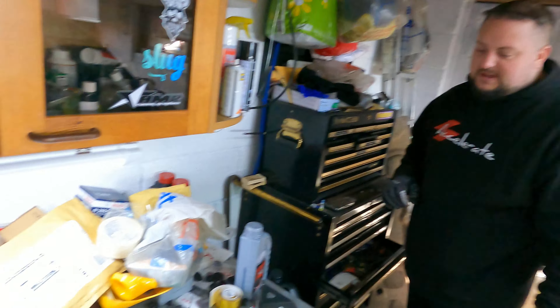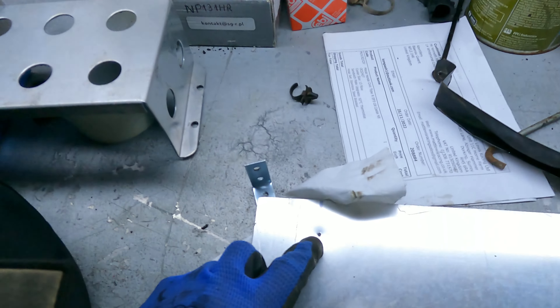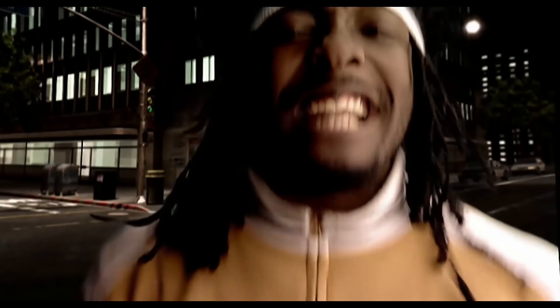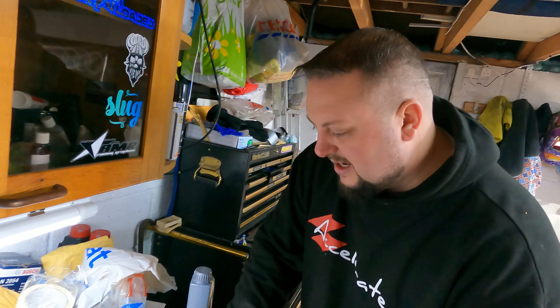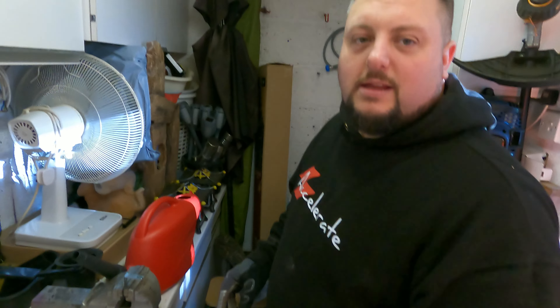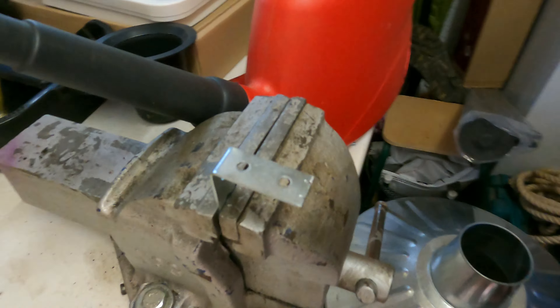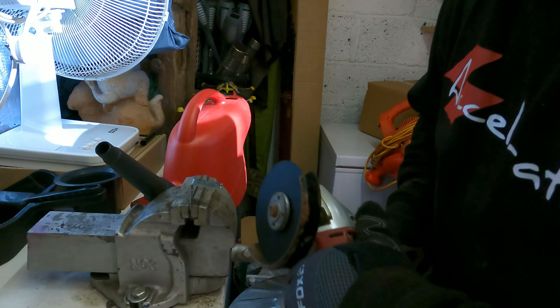Do you know why we do pilot holes? It stops the drill walking everywhere. That's a little tip for you guys - it's basically a centre punch. Whenever you're drilling a hole, it stops the drill bit going all over the place - it's just hard to get it started otherwise. The rear we are nut and bolting as we said, and the front is going to be held on with the L-brackets. Now we're going to cut a groove just in there - though I'm wondering whether to chop it back a bit first and then cut the groove so it's not too low.